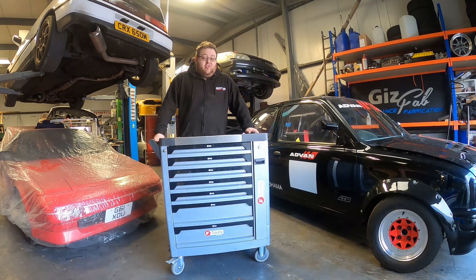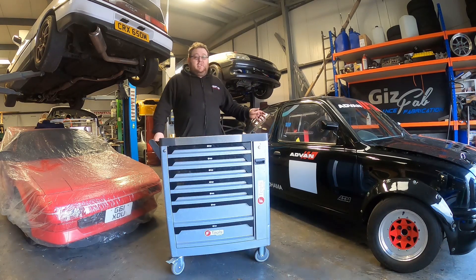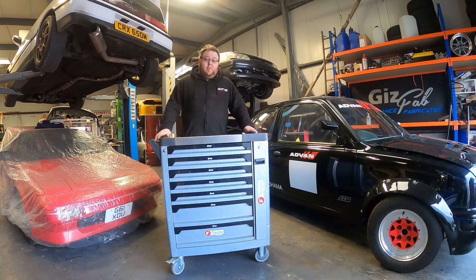Motorsport is really strenuous on a car, much more than you would see on a road vehicle. On a race circuit you will be in a lot of high grip cornering situations. You'll be hitting kerbs which will be putting a lot of excess vibration and shock into the chassis, and that will transfer into all the parts in the car. You're literally one curb away from a boost pipe splitting or a weld coming undone.